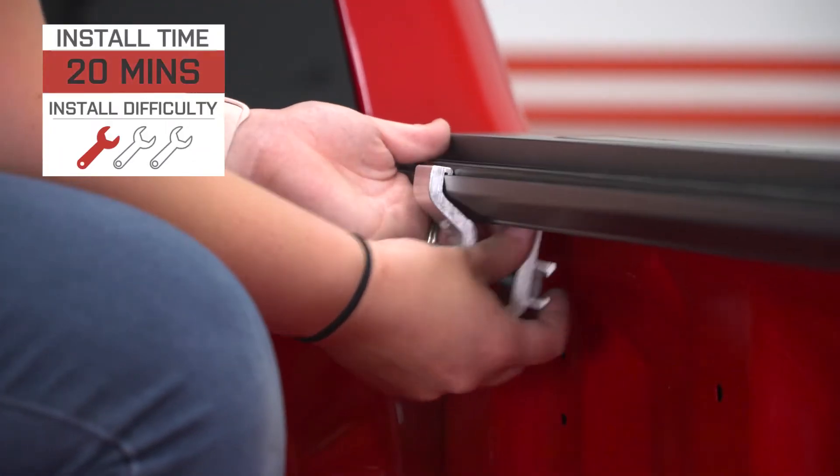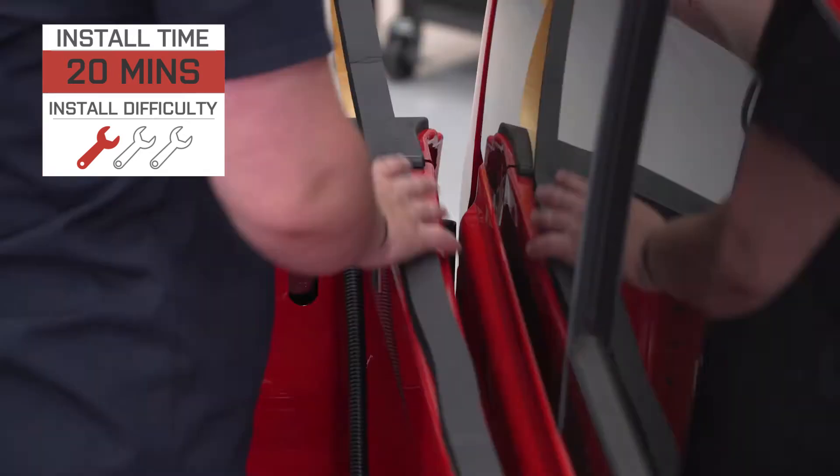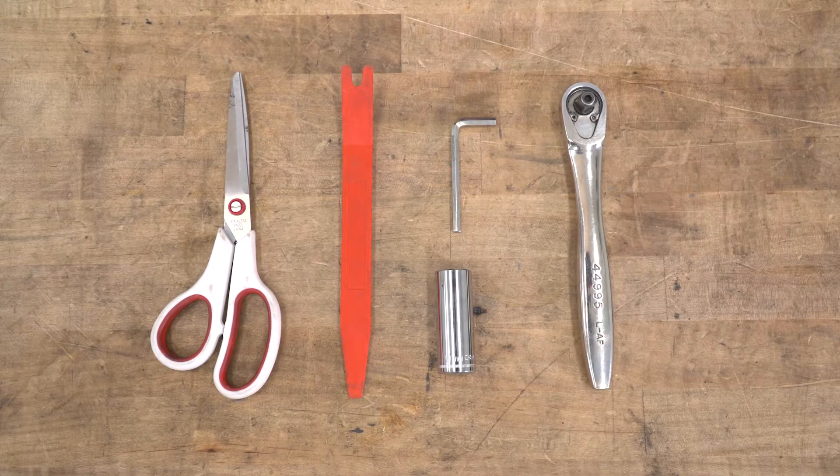Install is going to be very easy. You're gonna need a couple of basic hand tools — I'm gonna give this a one out of three, taking no longer than 20 minutes to get it installed. The tools I used for my install were a pair of scissors, a trim removal tool, the provided Allen key, a 17-millimeter socket, and a ratchet.